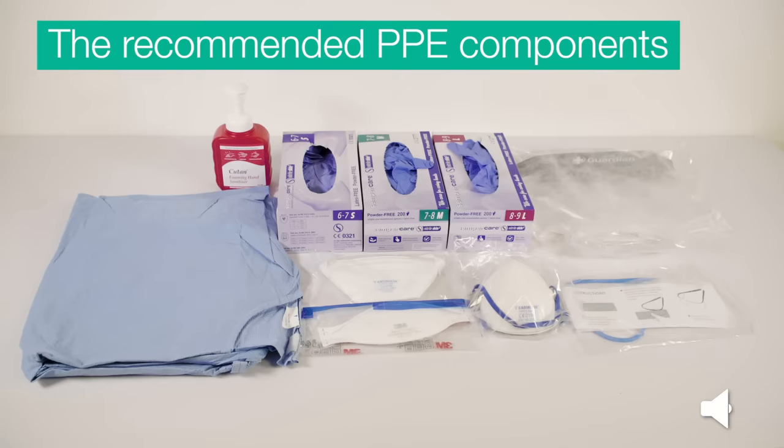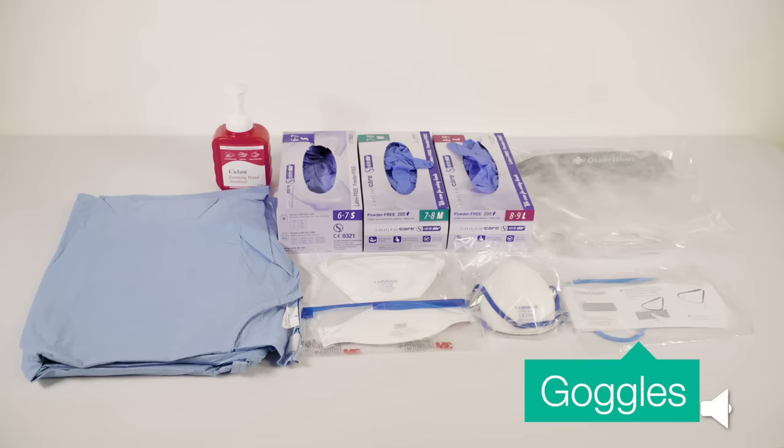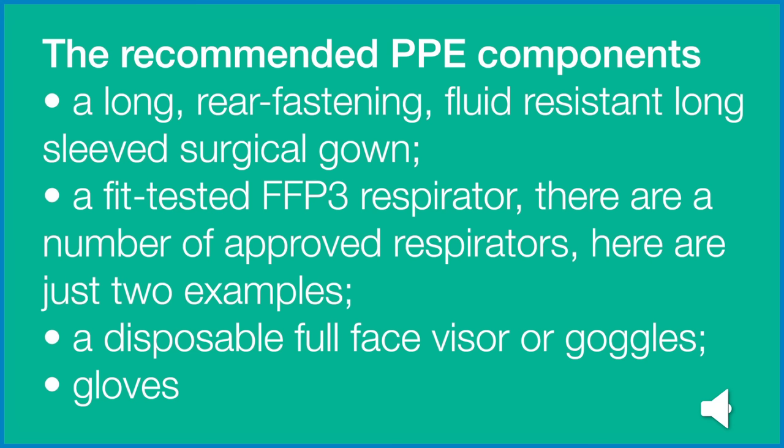The recommended PPE components: gown, alcohol hand rub, gloves in the correct sizes, visor, goggles, and respirator or respiratory protection. Here are the recommended PPE components in more detail: a long, rear-fastening, fluid-resistant, long-sleeved surgical gown in the correct size; a fit-tested FFP3 respirator — there are a number of approved respirators and here are just two examples; a disposable full-face visor or goggles; and gloves in the correct size.